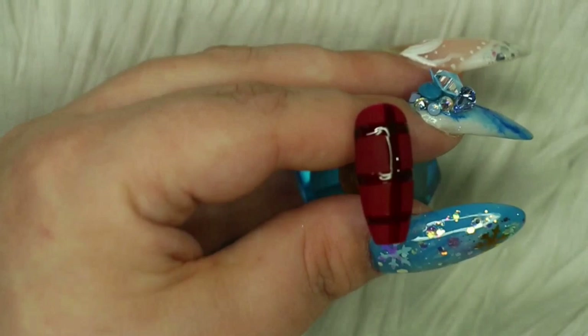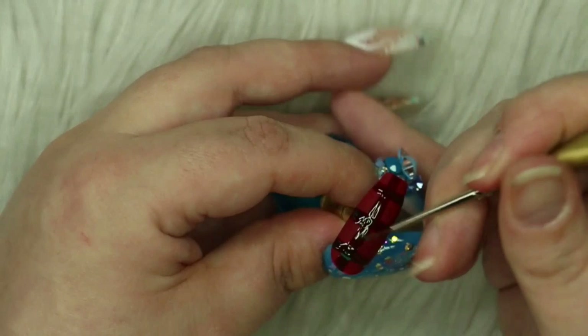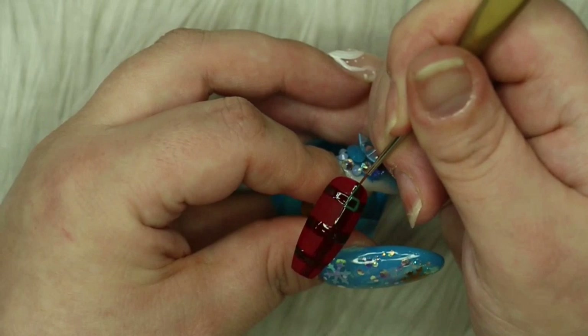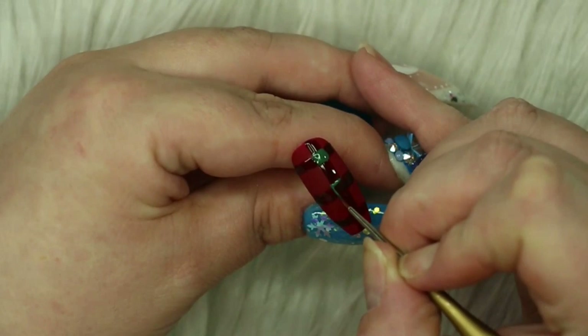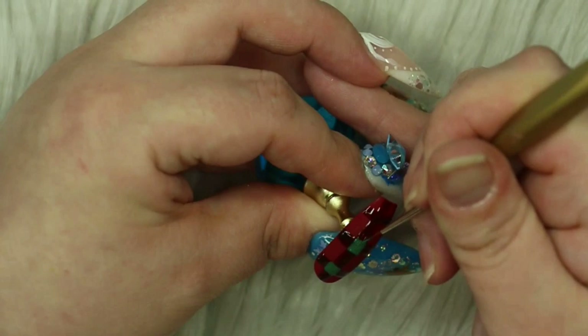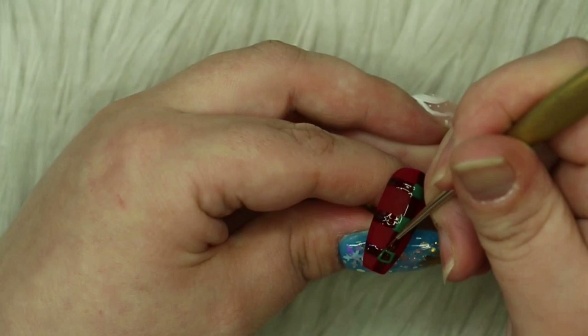Now that I've cured my base, I'm going in to start working on the details. There are a few different kinds of Stuart tartan - this is the more traditional one with greens, reds, blacks, blues, and whites. I've taken a really tiny detail brush and I'm using a green gel polish by Scorch. Right where those two lines meet, I am adding tiny little boxes and filling them in. These gels are super pigmented so I only required one coat, which was great since I didn't want the nail to be overly bulky.